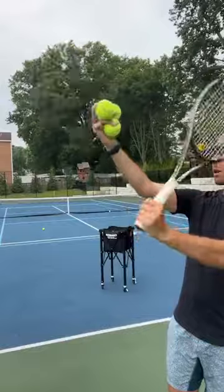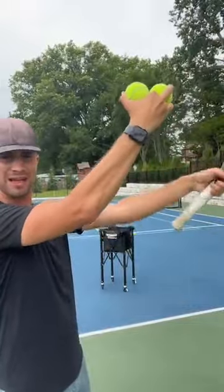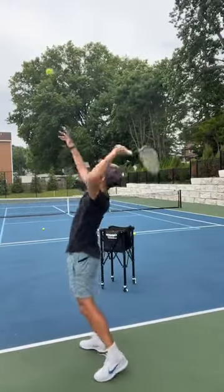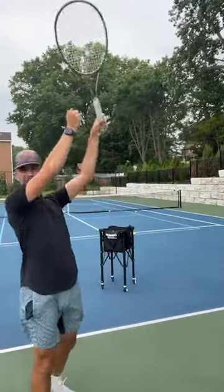For the slice, all you're going to do is come around the ball instead of coming on top of the ball. People think the slice you come around one way — you actually come around this way. So for the slice, all you're going to do is come around the ball.